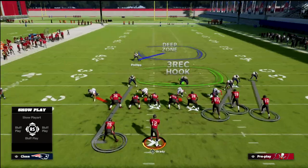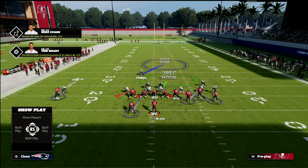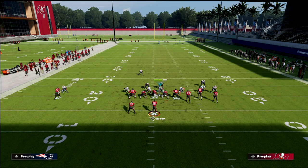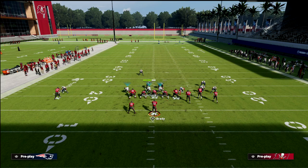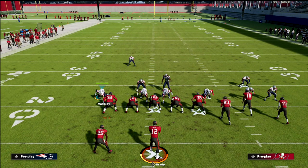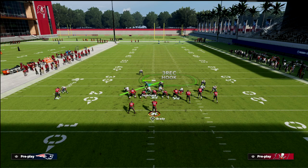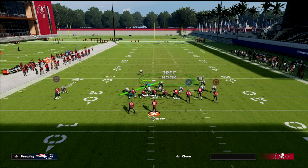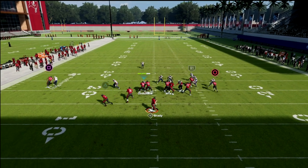A lot of times people block their tight end or they block the running back. So let's say someone decides they're going to block their tight end - your man coverage will react differently if that occurs. What we're going to do is block the tight end and then drop this defensive end on the left side in a bluff blitz, which puts him in a three-rec hook zone. I'm going to wheel the running back just to illustrate it and run some basic routes. Watch how this coverage works.